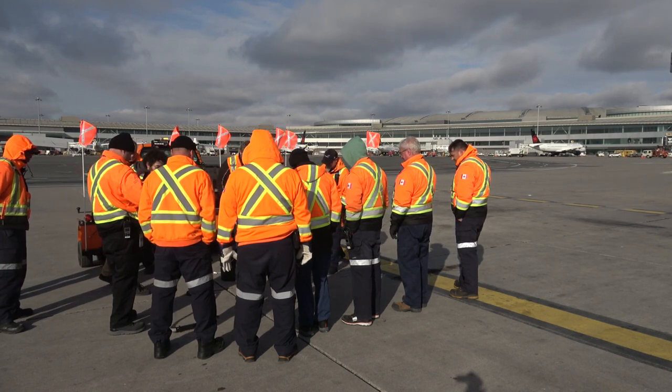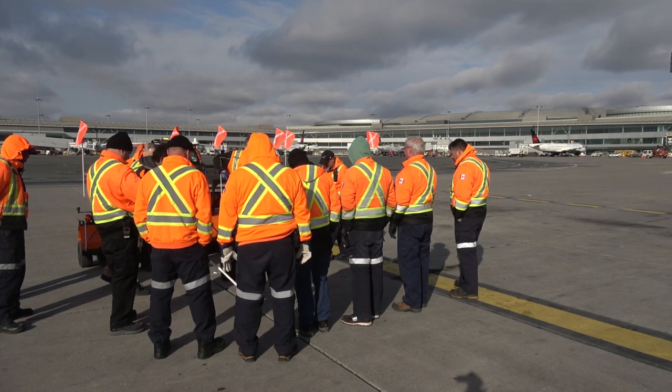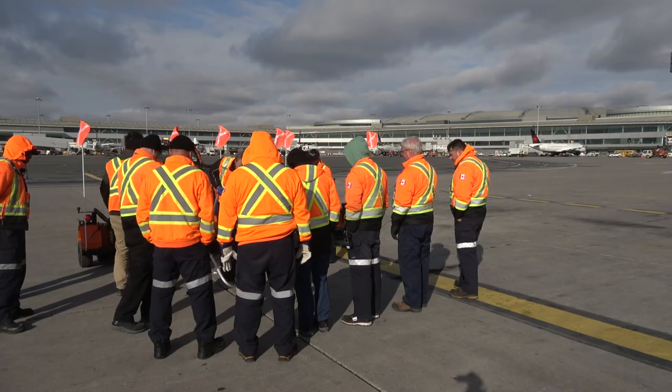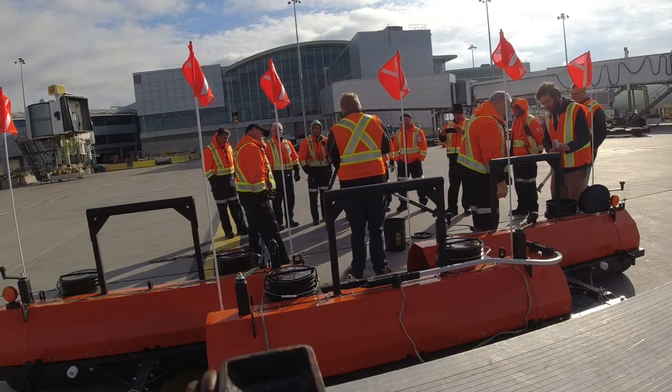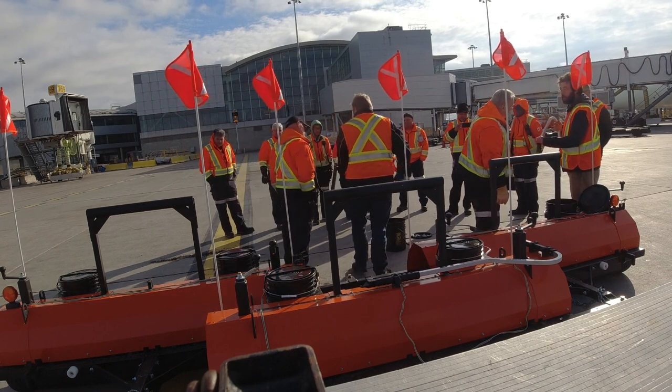You get three of these with it because obviously they're going to go missing — someone's going to take one to a shop or something. This is a lot easier than bending over and picking up with your hands. There's a plastic sleeve on here because you're dragging it on the concrete. If it wears out, you can flip it four times, so you've got four wear surfaces.